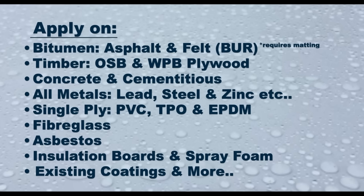The Lava 20 system can be applied on almost every surface once it is structurally sound. Surfaces include bitumen, asphalt and felt or built-up roof (BUR), timber, OSB and WPB plywood, concrete and cementitious surfaces, all metals including lead, steel and zinc, single-ply surfaces including PVC, TPO and EPDM, GRP and fiberglass, asbestos insulation boards, spray foam, most existing coatings, and more.